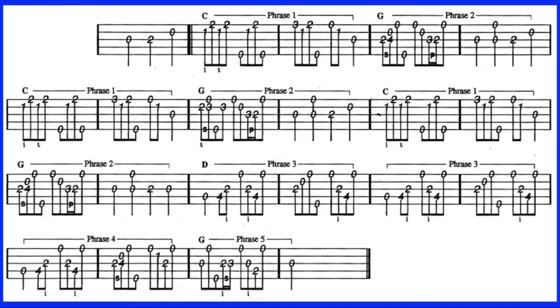Before swapping out licks, you'll want to have a basic version of the song you wish to do this with. If you already know a version, go with that. If not, here's my basic version.